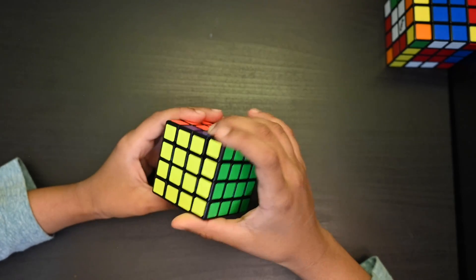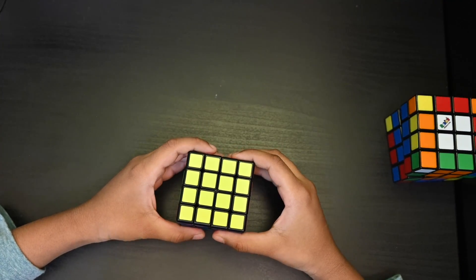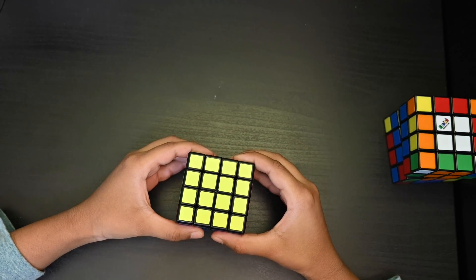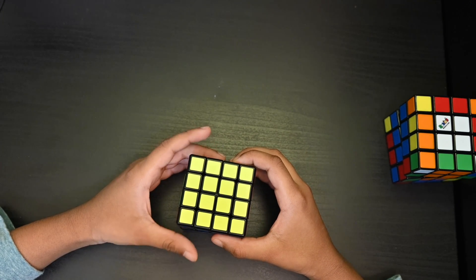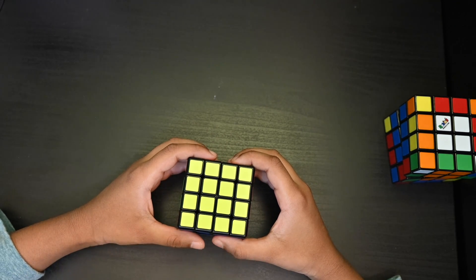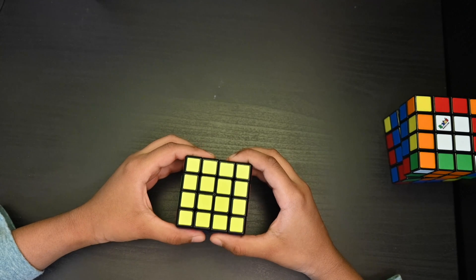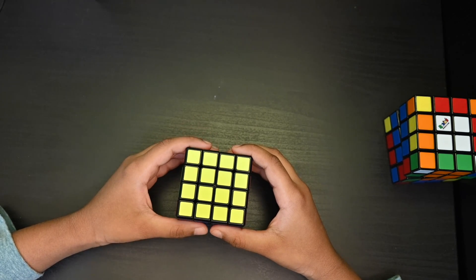Now we have finished positioning the yellow corners. Now we are on the last step — to position the yellow edges. I got one face solved. If you get one face solved, always keep it away from you. Sometimes you might get two faces solved; if so, you need to do a pair of algorithms to bring it to the right position. Now let's start.